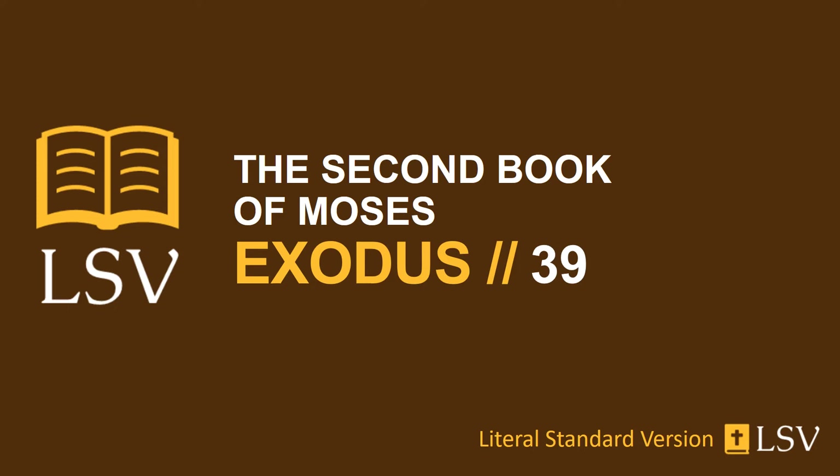And they make wreathed chains on the breastplate, the work of thick bands of pure gold. And they make two filigrees of gold, and two rings of gold. And they put the two thick bands of gold on the two rings on the ends of the breastplate. And they have put the two ends of the two thick bands on the two filigrees. And they put them on the shoulders of the ephod, toward the front of its face.